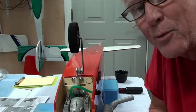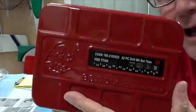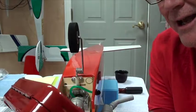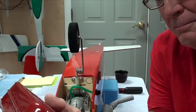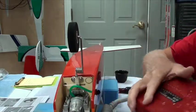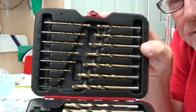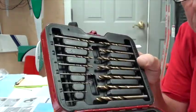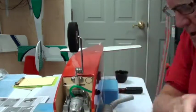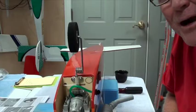By the way, if you want some really good metric drill bits, I got these on Amazon. It's Bovidix — B-O-V-I-D-I-X — industrial tools. You get every size and shape of metric drill bits. Sometimes you need metric, sometimes you need SAE — it's whatever's closest without going over.